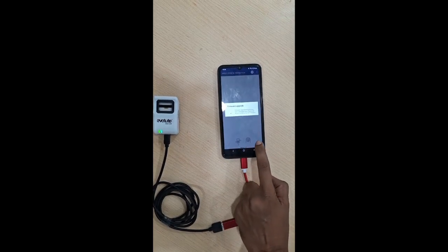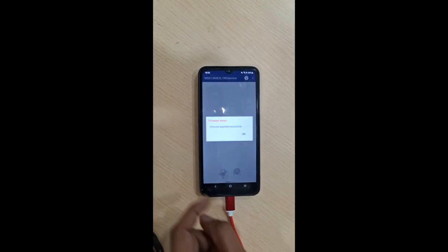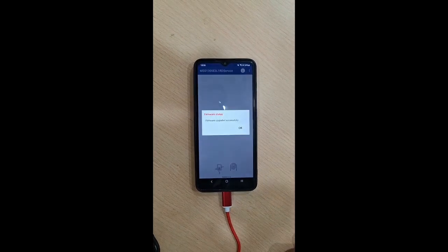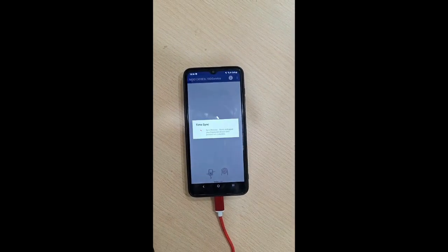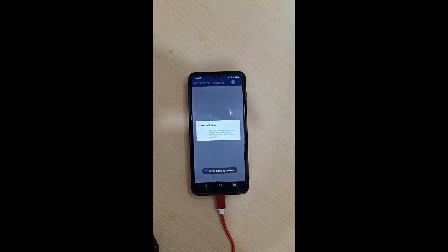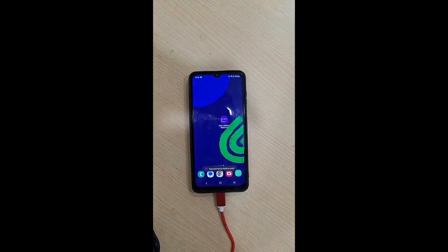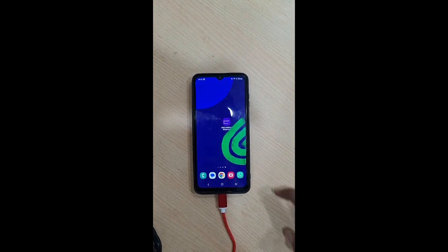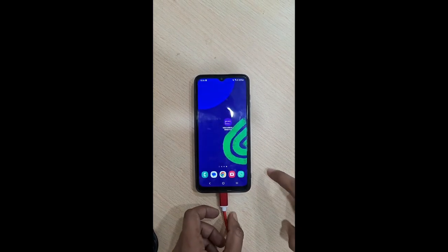The firmware upgraded successfully — the toast message has come. Click OK here. It will go for time sync and device status. Wait until your device is ready to use, then you can use it with Bluetooth connections. Thank you.